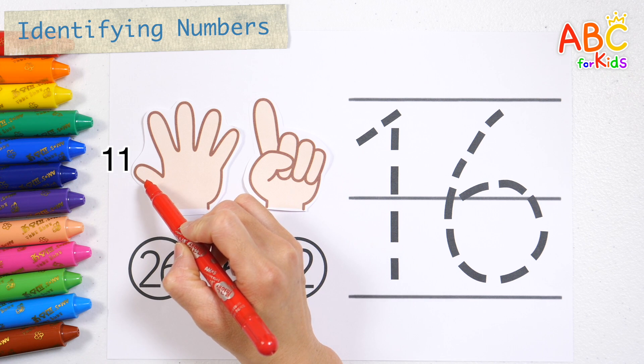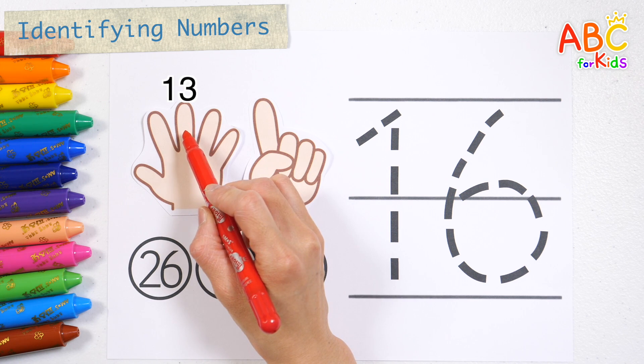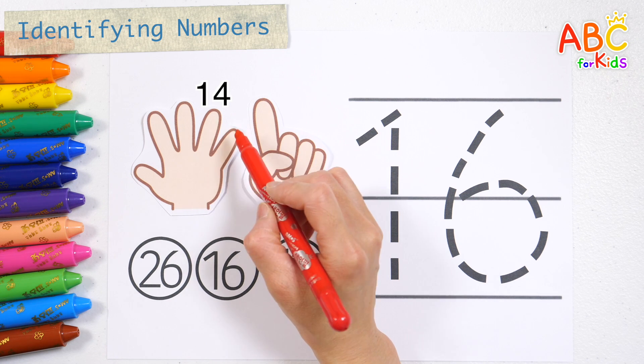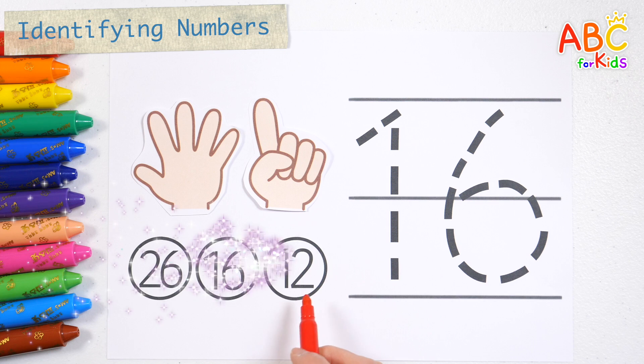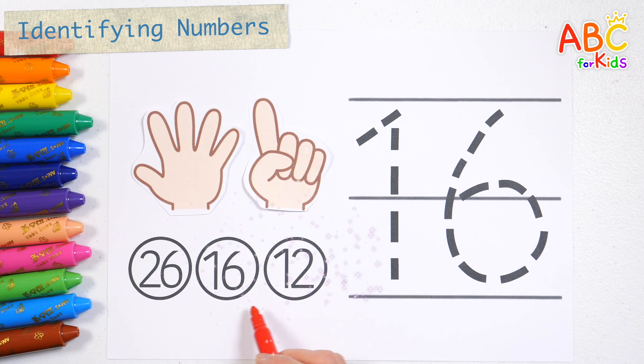11, 12, 13, 14, 15, 16. Let's find 16 and color it with a red pencil.